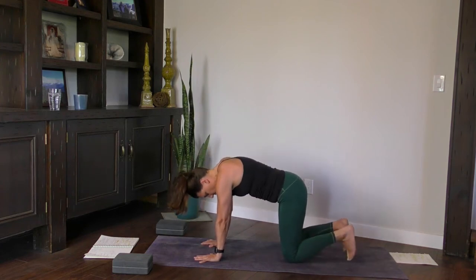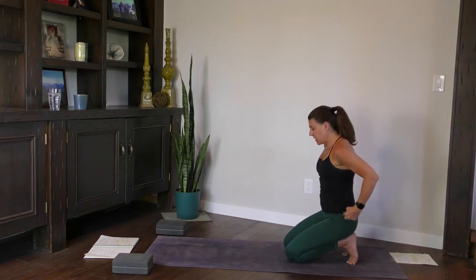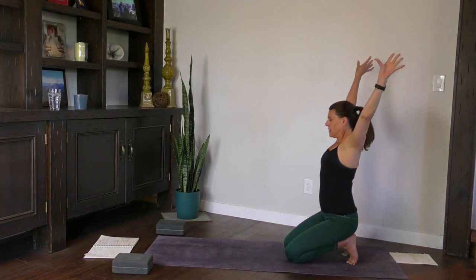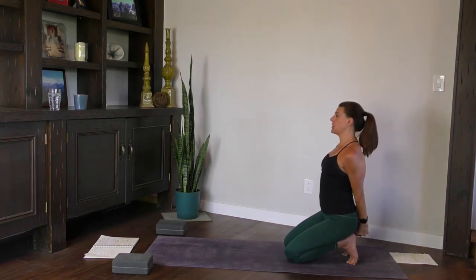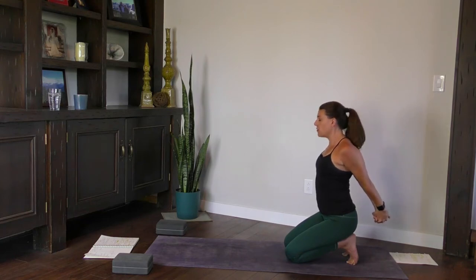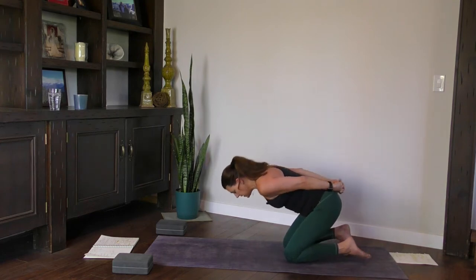Coming into a neutral spine, tuck your toes. Walk your hands back so you're sitting on your heels — not super comfy. Extend the arms up towards the sky, reaching to the back wall. Clasp your hands behind your back, squeeze the shoulder blades together. Drop your hands towards your heels first, find the length in your neck, and then start to lift the hands — without dropping your chin forward. Earlobes stay in line with your shoulders. Release the hands, release the toes.